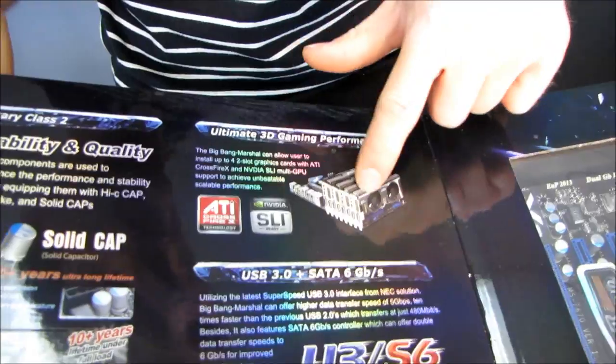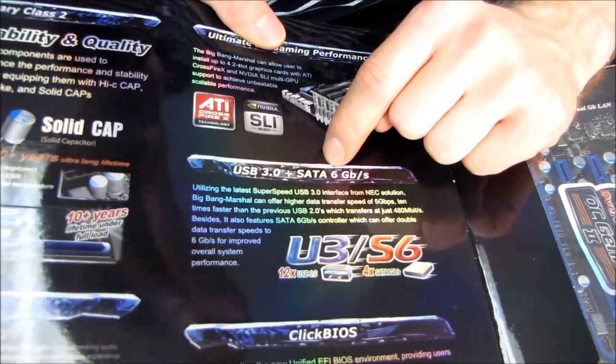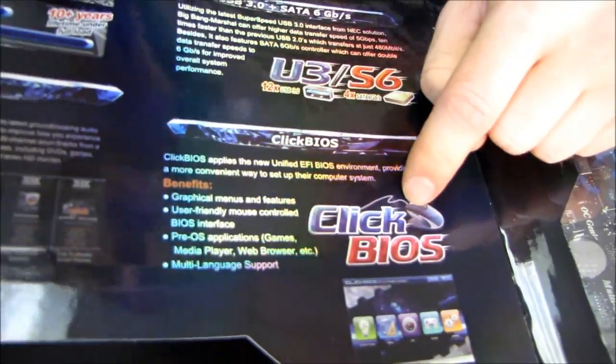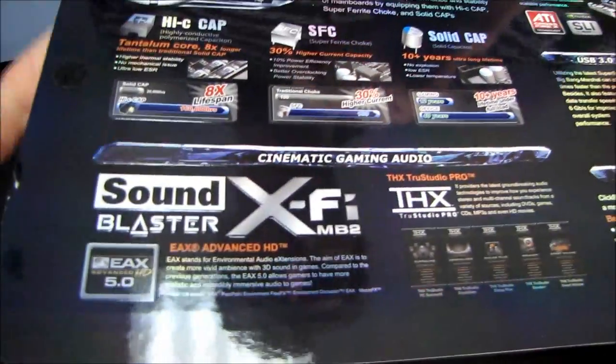Ultimate 3D gaming performance — you can see that I've got four graphics cards installed on it right here. USB 3.0 and SATA 6 gigabit per second, or SATA 3. Click BIOS, which means it has a UEFI BIOS, which is fully compatible with your mouse for changing all of your BIOS settings and inner workings. This was already outlined when we were talking about Military Class II.